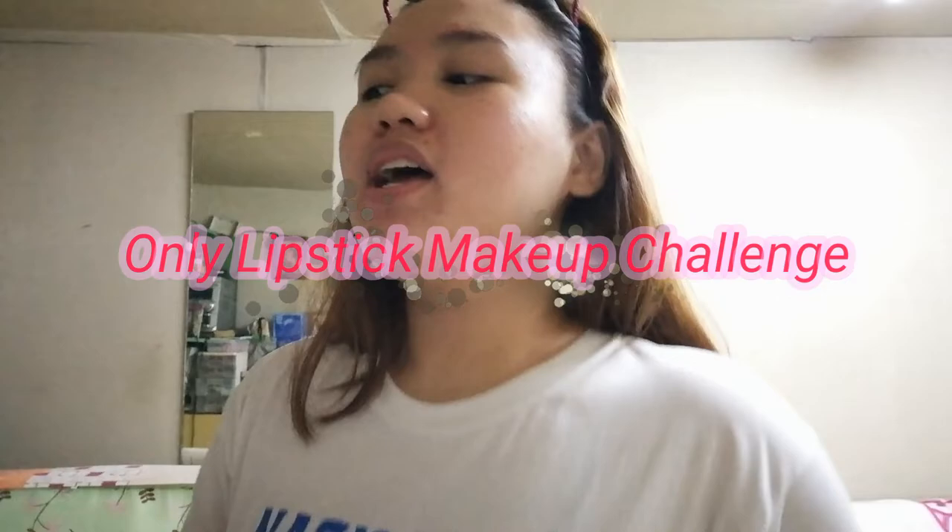Hey, yo! Welcome to my channel! I didn't expect that I was going to do my makeup. So, I didn't use any primer on my face.